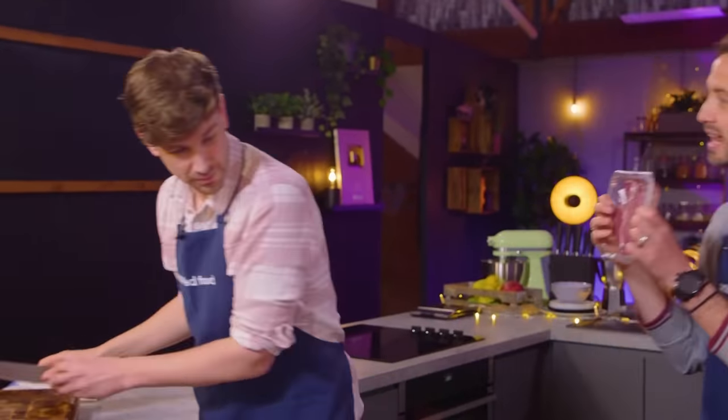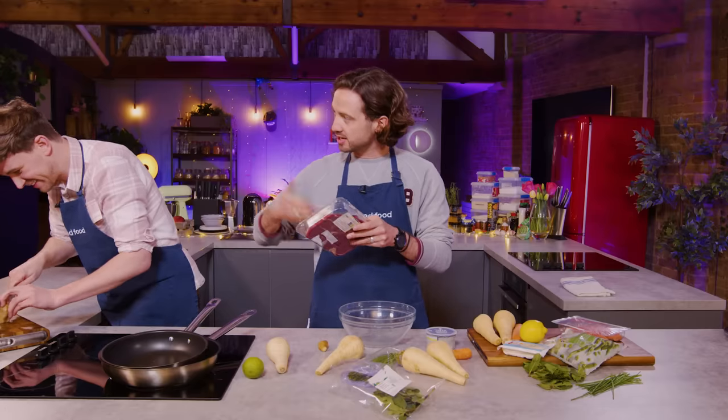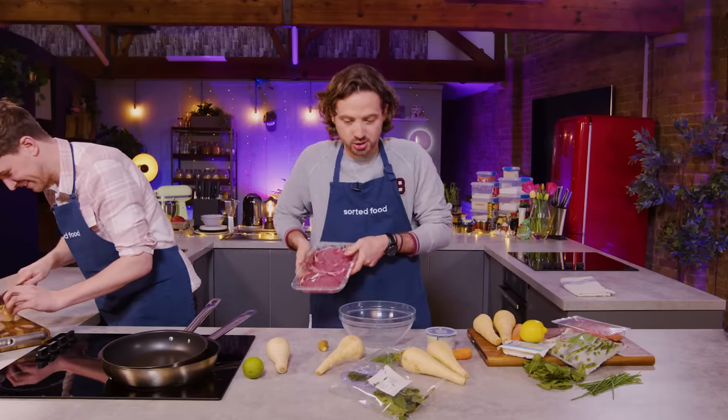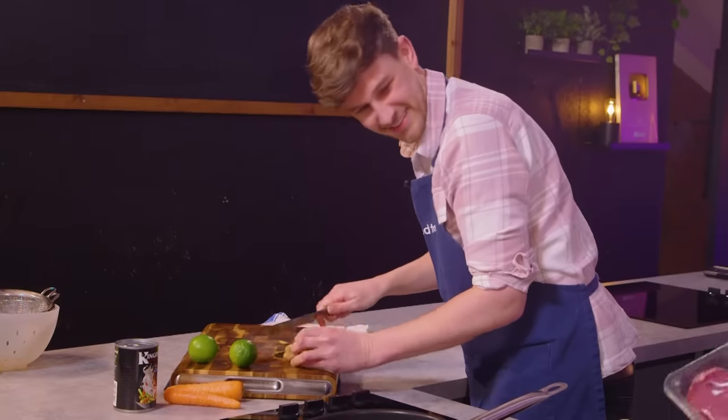We've got to do something with this lamb — I reckon we've got to split it. If we did like thinly sliced lamb leg... and then the other piece of lamb, serve in a more comforting parsnip mash style. You have got staples as always: rice, pasta, couscous, noodles, herb spices, tomato paste, garlic, ginger.